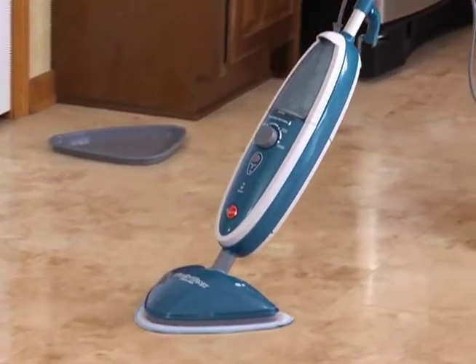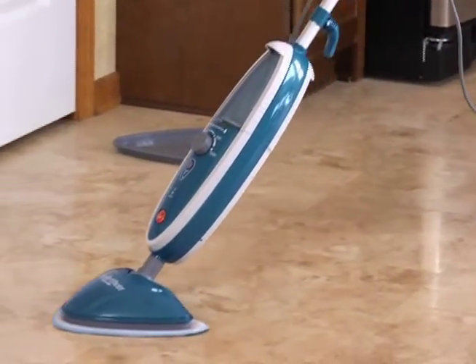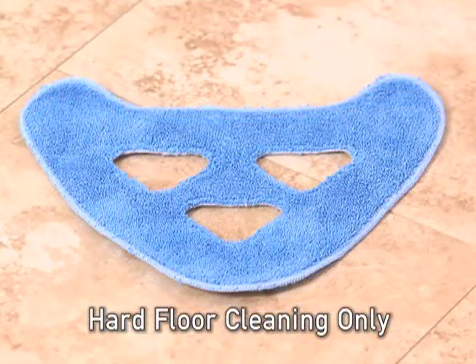Never use the Hoover TwinTank Steam Mop without a microfiber pad attached to the bottom of the mop head. The solid multi-surface microfiber pads can be used for both hard floor cleaning and carpet refreshing. A hard floor microfiber pad with large holes is to be used only for hard floor cleaning.